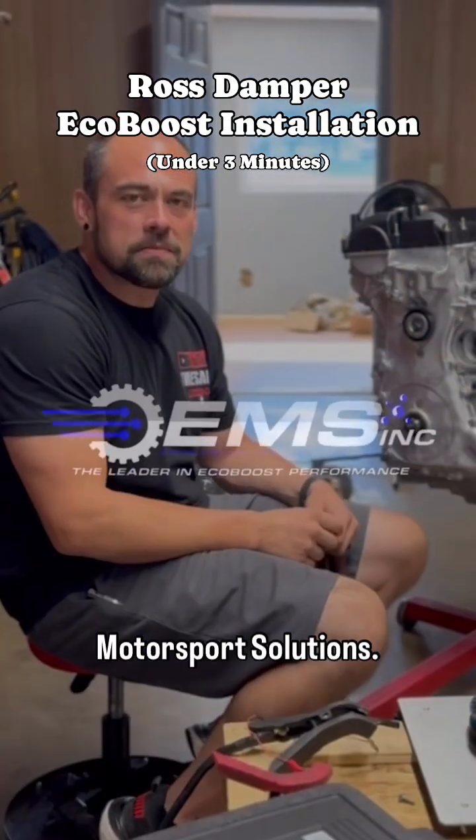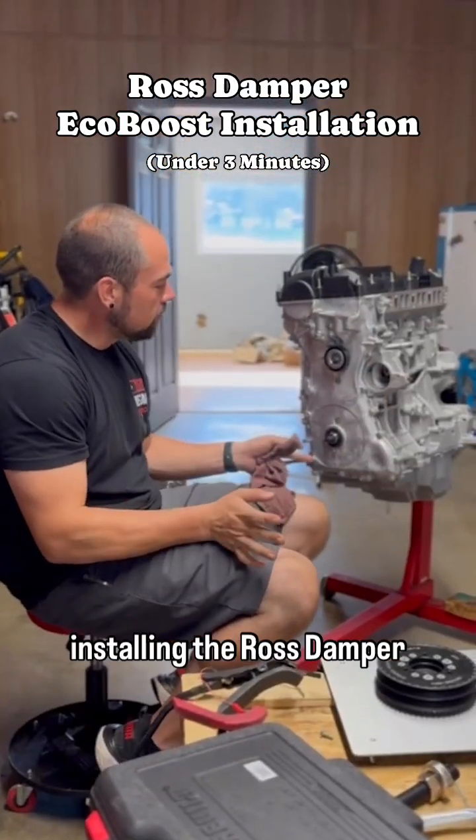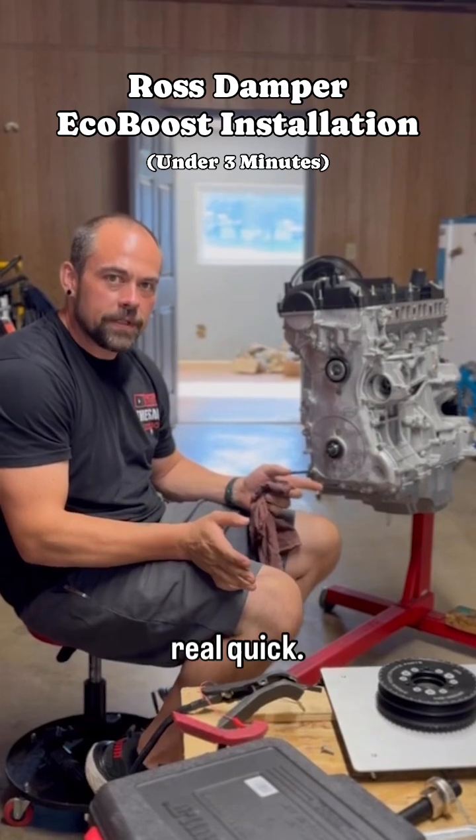Hey everybody, it's Jesse with Engineer Motorsport Solutions. I just wanted to go over installing the Ross damper real quick.